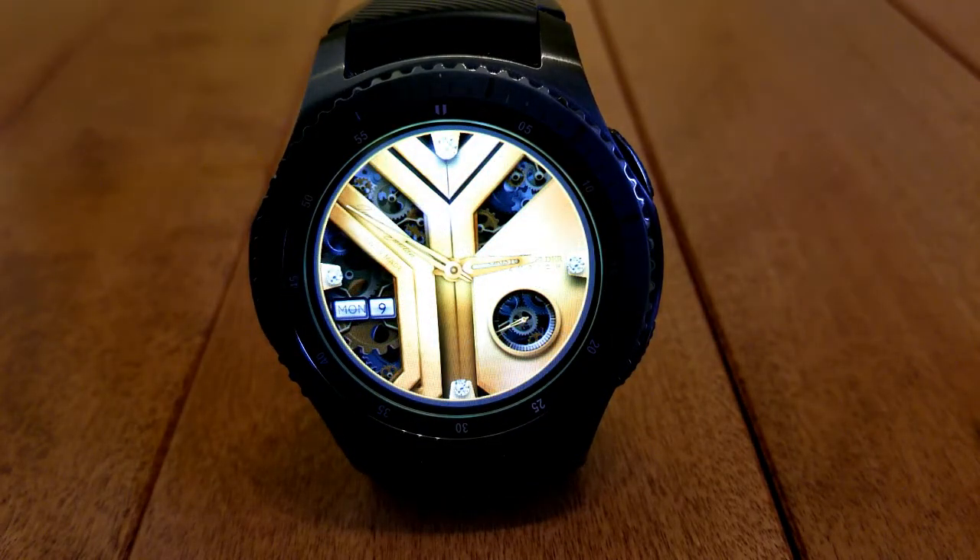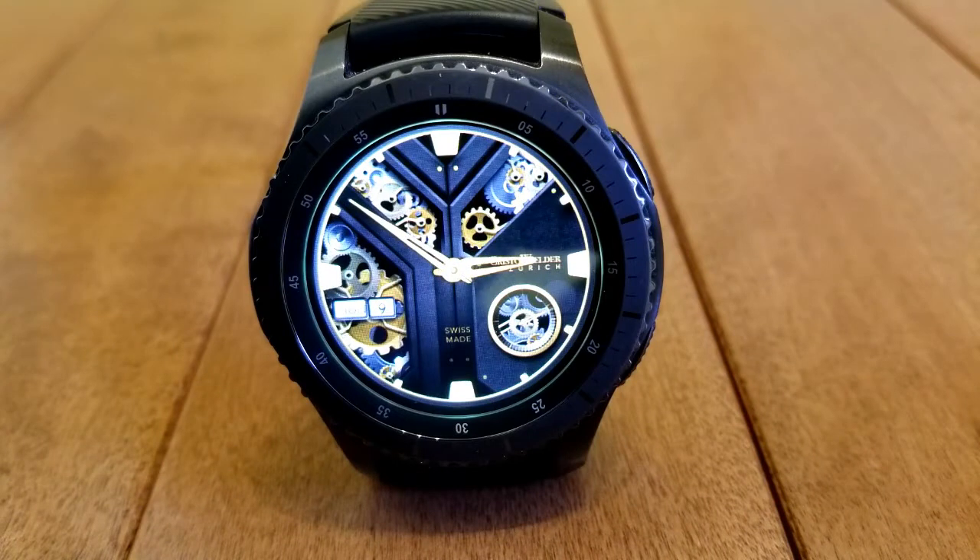Display features here are pretty light, but that's to be expected given that the focus is on those moving gears. What you do have access to, though, is a moving seconds hand, which is shown as the small dial at the bottom right-hand side of the watch face, and you also have the date displayed.